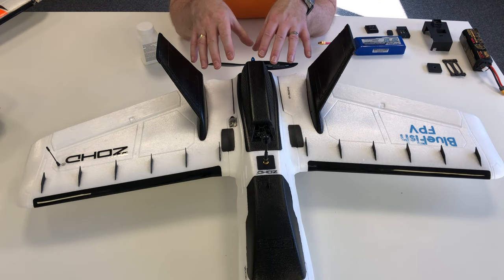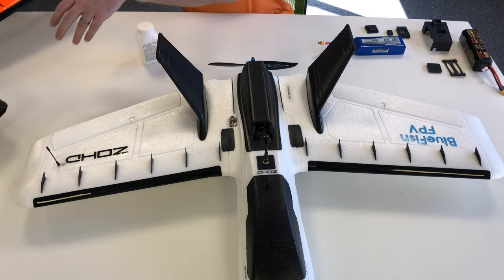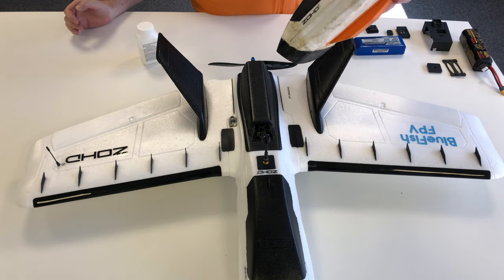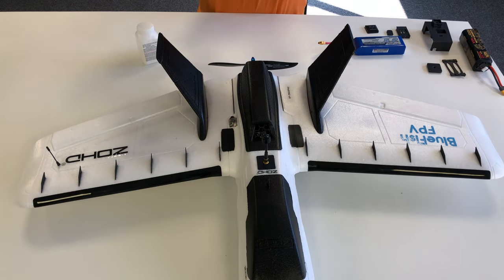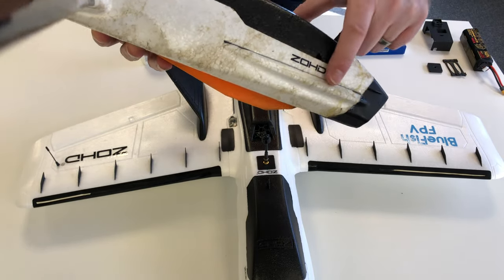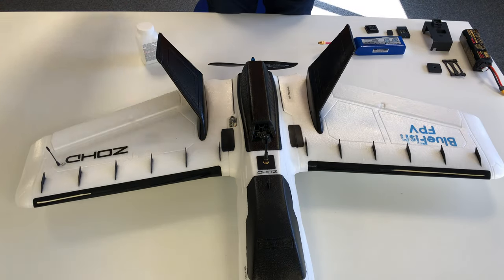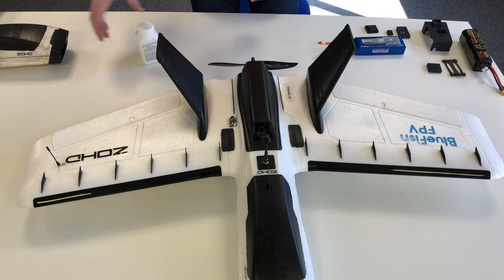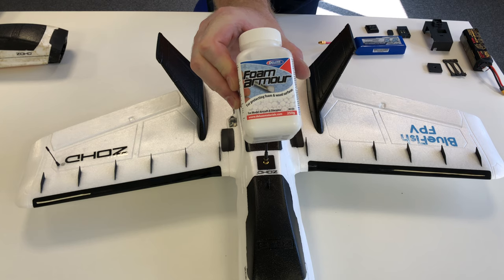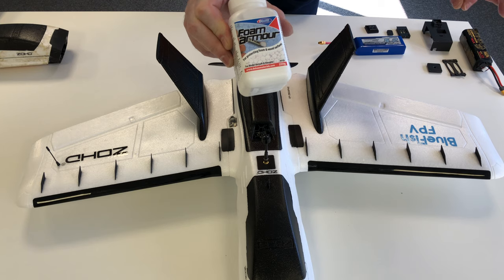Before we get into the detail of the powertrain, I just want to talk about what I've done to try and protect the plane overall. You can probably see from my old Dart XL that on the ends of the wings there is some damage, especially underneath, and some mud stains. You can also see on the fuselage where the foam gets broken and re-glued and gets scuffed when landing on muddy ground — it stains the foam. So what I've done is I'm trying out this new product called Foam Armor. It's a compound that you brush on, it dries clear, and leaves a hard or semi-hard protective layer — a bit like laminating it.